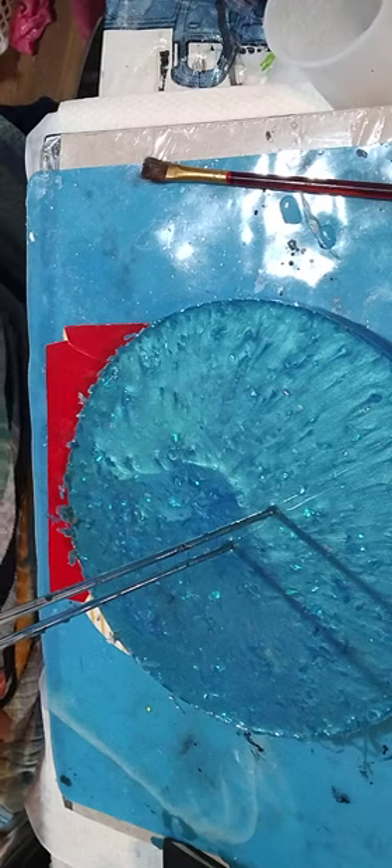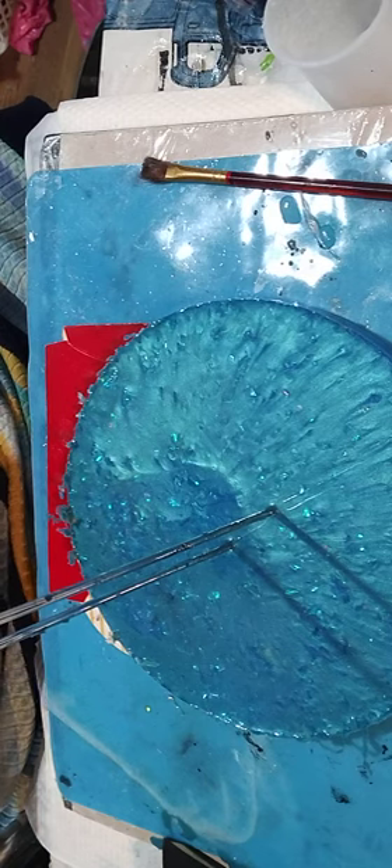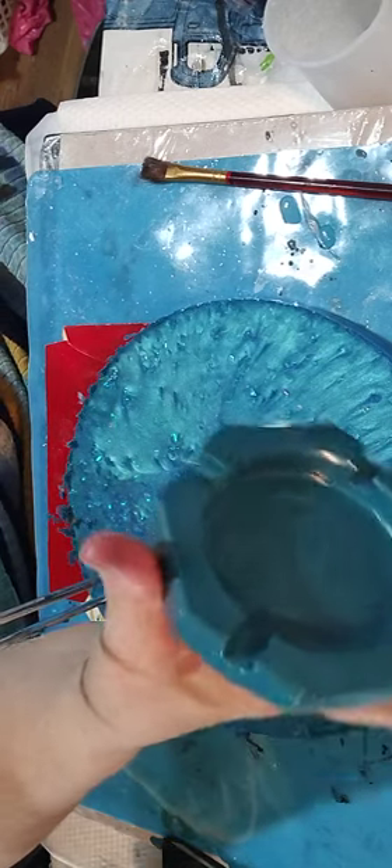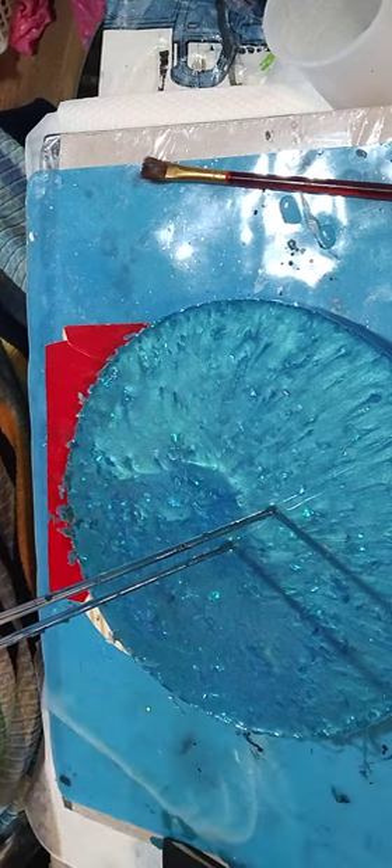I took the color that I didn't like out of the top of this and poured it into a cigarette ashtray mold and made a pretty ashtray last night. That's pretty nifty and I already sanded it down.